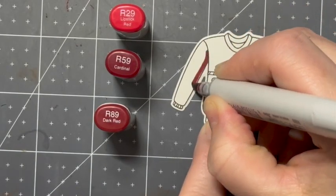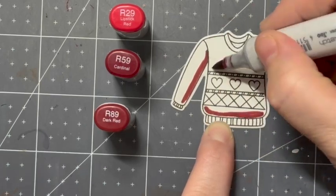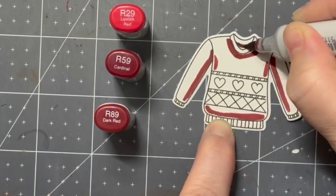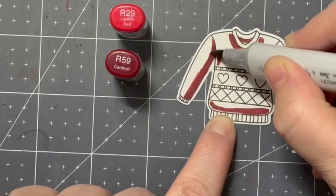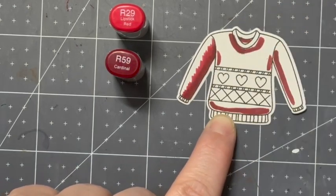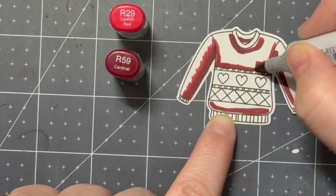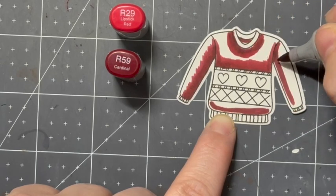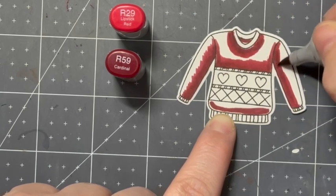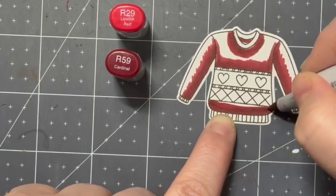To keep in tone with the reds, we are going to do a little bit of Copic coloring. This stamp is the Ugly Sweater from Your Next Stamp. If you've been following my channel for a while, you know this was part of a design team project I did as a guest designer for Your Next Stamp. Because the sweaters were just so gosh darn cute, I stamped out quite a few that I never got around to using.